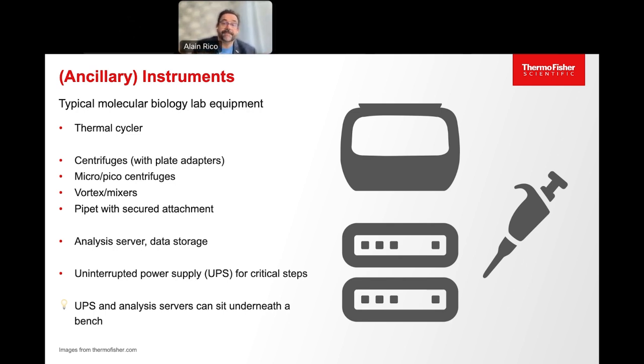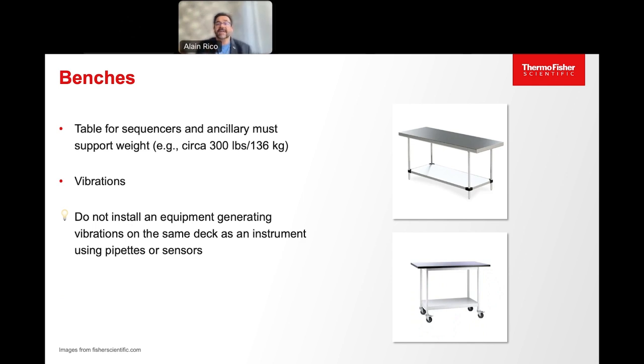Regarding benches, make sure they can stand a few hundred pounds and are steady, since instruments like centrifuges can generate vibrations. Do not install vibration-generating equipment on the same deck as sensitive instruments like pipettes or sensors. You may also consider using an anti-vibration table if your lab is located on a very high floor in the building or near transportation like a train station.